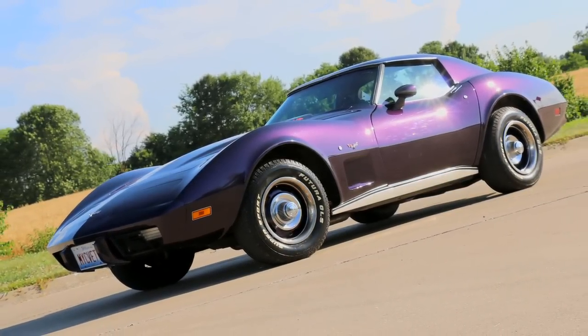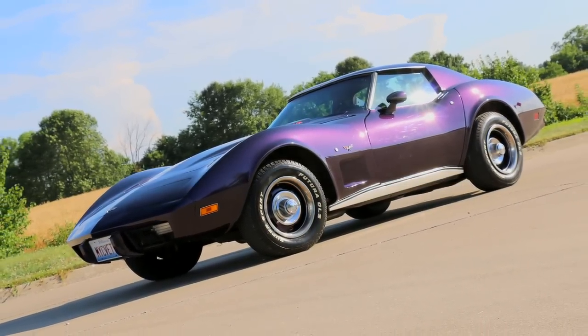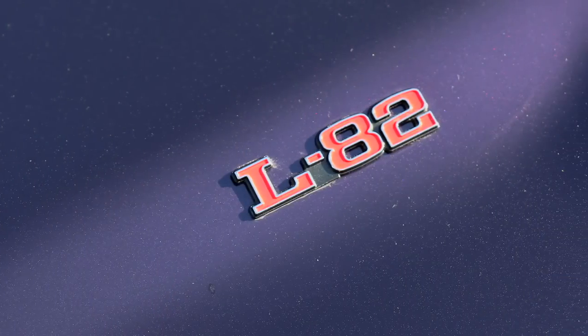A customer brought us a 1977 Corvette looking for some upgrades in their interior. They wanted to be able to connect their phones, they wanted a reverse backup camera, and better AC.